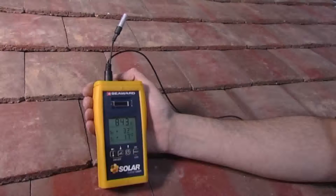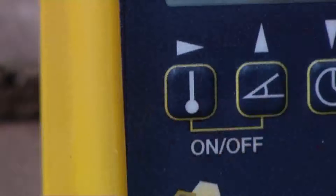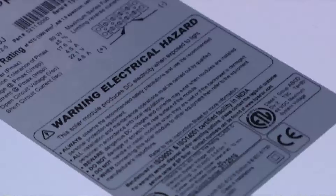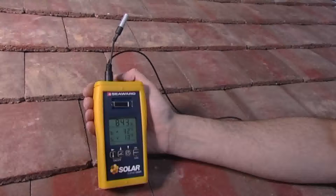Temperatures are measured by connecting the Solar Survey's external sensor. Pressing the temperature button will display the ambient air temperature. Attaching the panel sensor onto the rear of the PV module will then also give the module temperature.